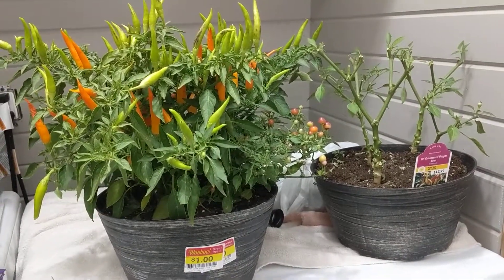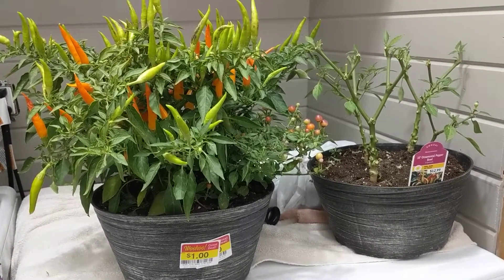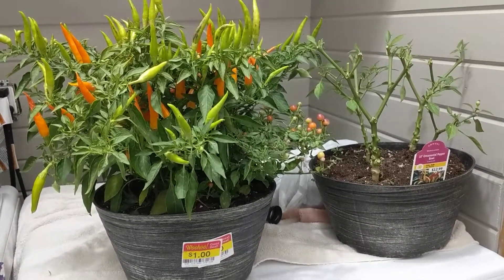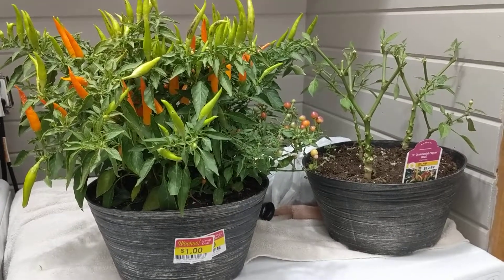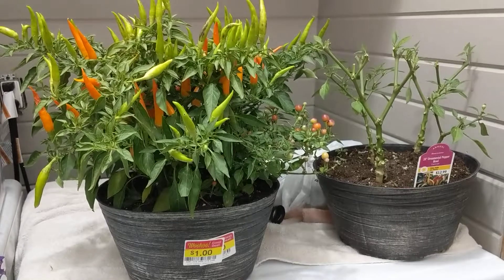Hey guys, it's Anne over at Plant Obsessed, and I'm working on a new project. As you know, I overwintered peppers last year. They were regular Anaheim peppers, and they did very well, produced like crazy over the summer.